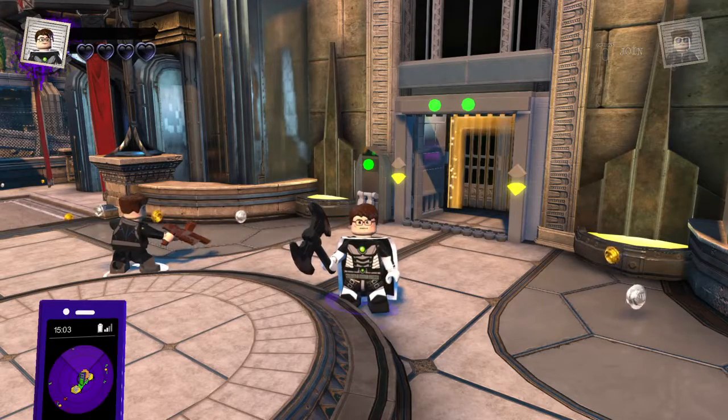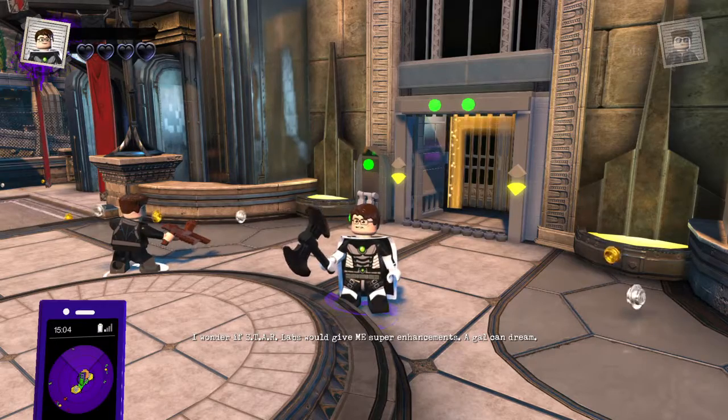Hey, microwavables, welcome back to LEGO DC Supervillains Customs. Today we have another request from the Flash, the fastest reviewer alive, which is Sarah Connor from the Terminator series.